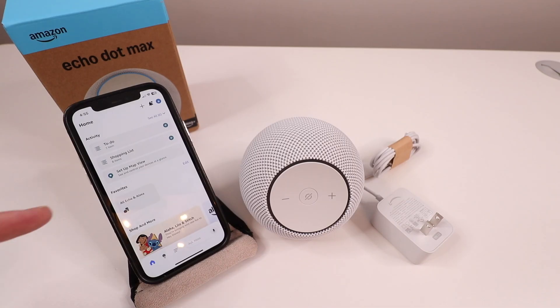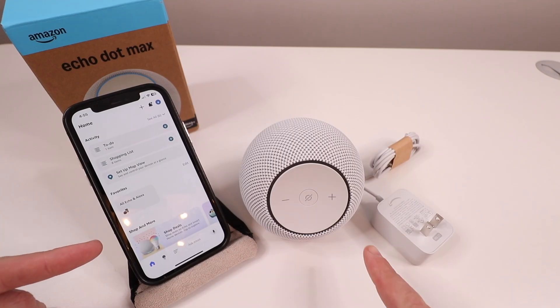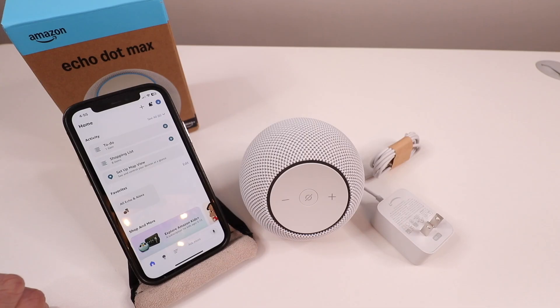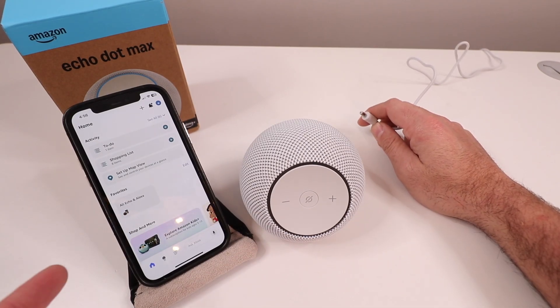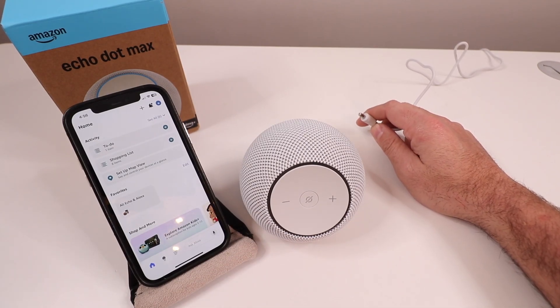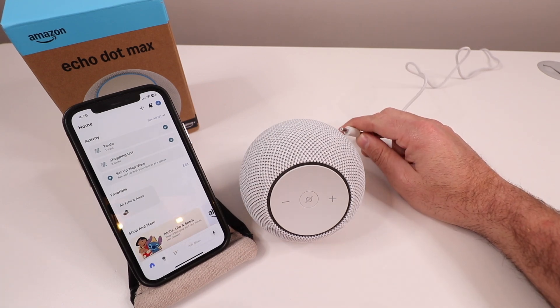The first thing you need to do is download your Amazon Alexa app, set up a username and password, and log in. Now we're logged into the Alexa app. You want to make sure that you have Bluetooth enabled on your phone, as well as being connected to your Wi-Fi network while you set this up, because it's going to make it easier to set up the Echo Max.